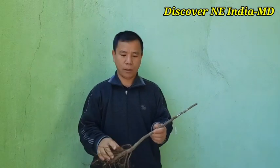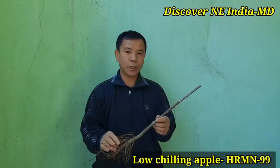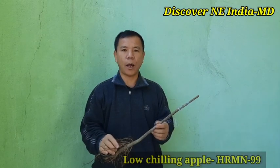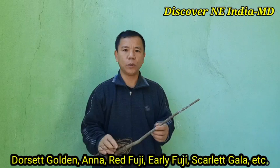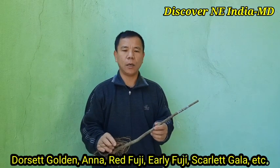Hi friends, this is a low-chilling apple variety HRMN-99. There are different kinds of low-chilling apple varieties such as Dorset Golden, Anna, Red Poogee, Ali Poogee, Scarlet Gala, Granny Smith, etc.